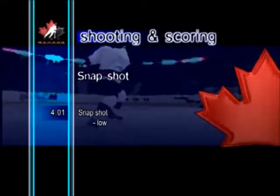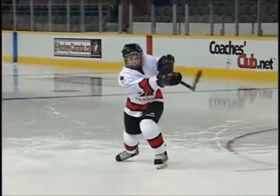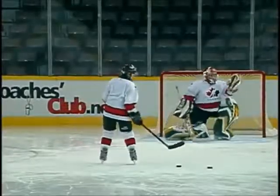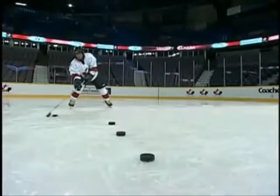Snapshot. The snapshot is similar to the wrist shot, with the exception that the blade of the stick is pulled slightly away from the puck just prior to the shot being taken.